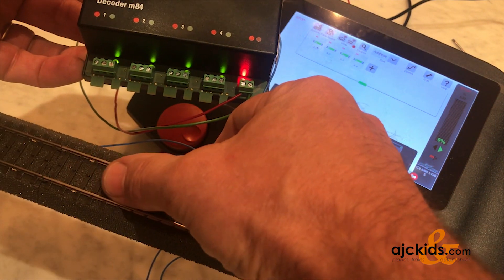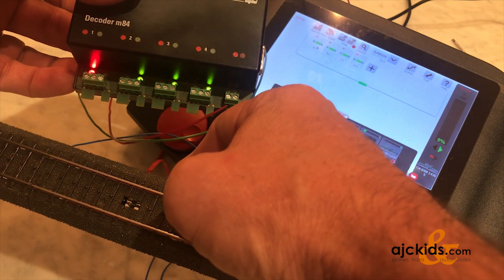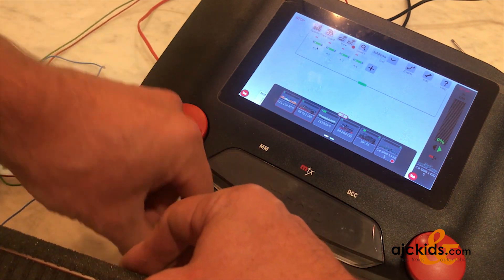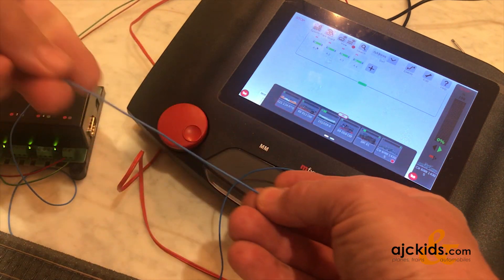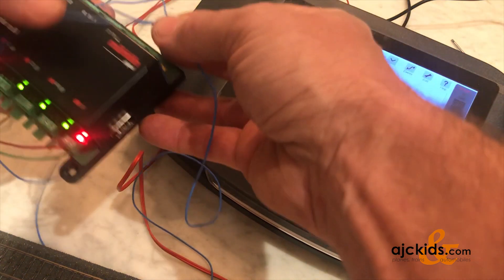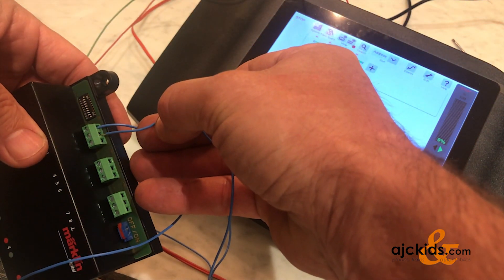As you see, when I activate the circuit track, it will switch to red. On your layout, you would place a second circuit track somewhere else that would set the signal back to green. For this demonstration, I'm going to use the other pole of this circuit track — though on your layout you would have a second circuit track somewhere else.